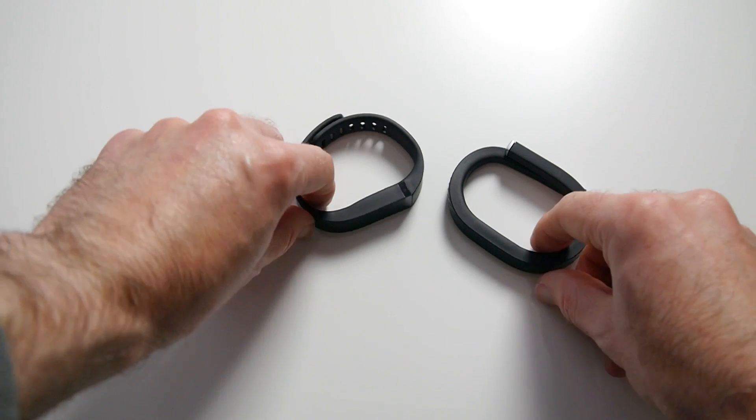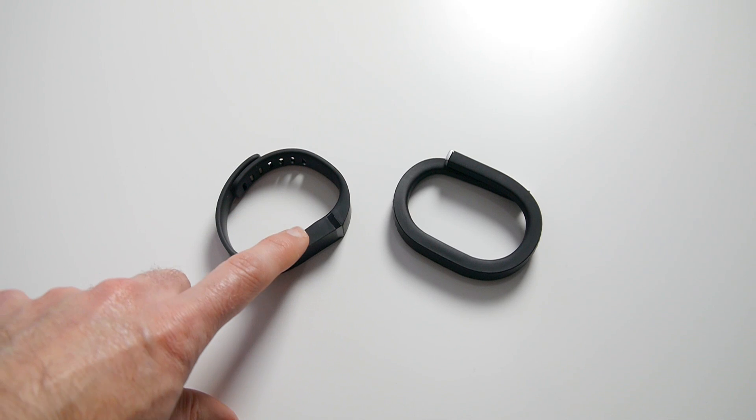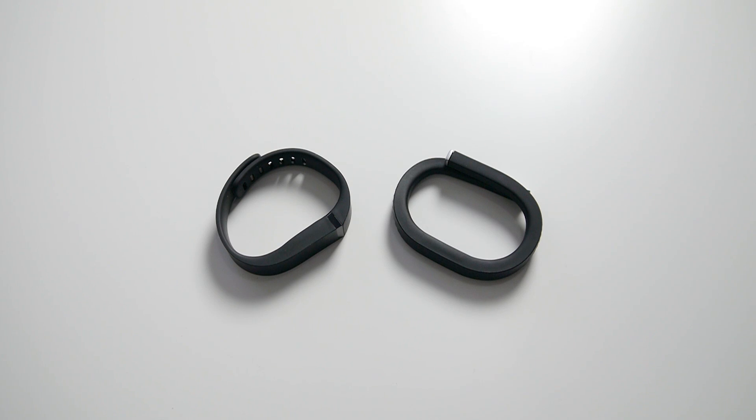The two products I introduced at the start of this video are these two. This one is the Fitbit Flex, which I've used for about a year now, and this is the latest Jawbone Up24. They do very similar things — they track your steps, they track your sleep as well, and they give you some feedback as to how active you are throughout the day.